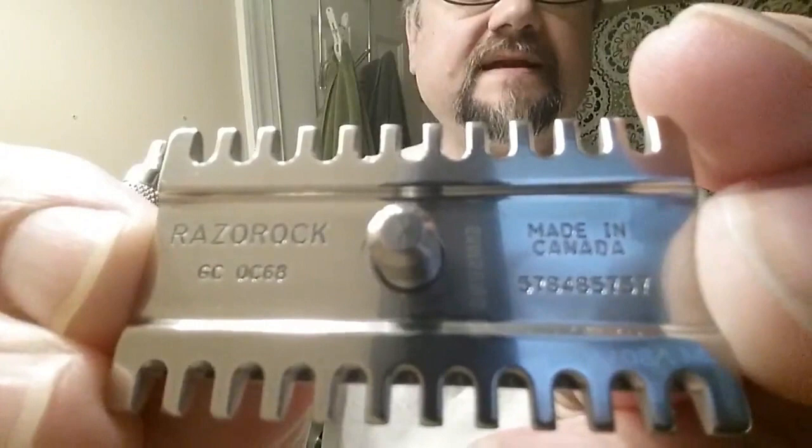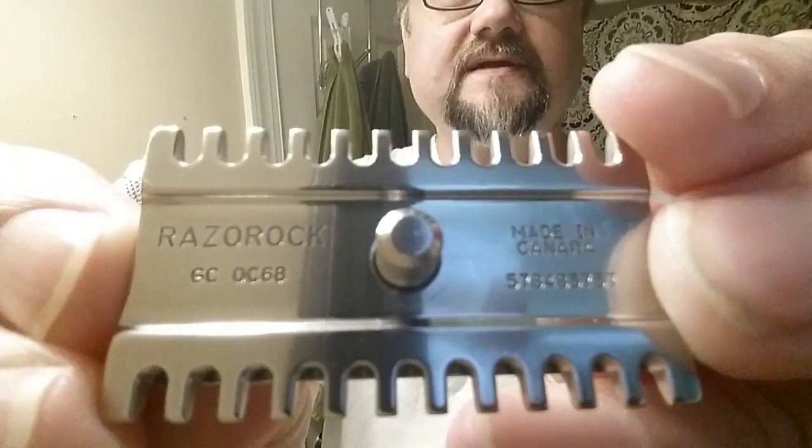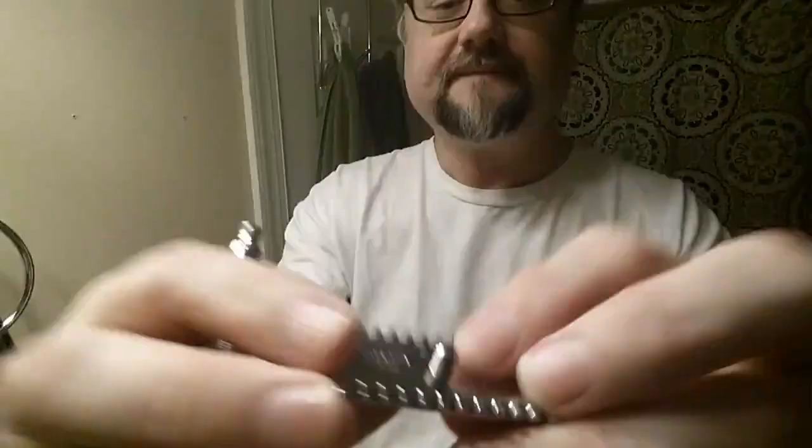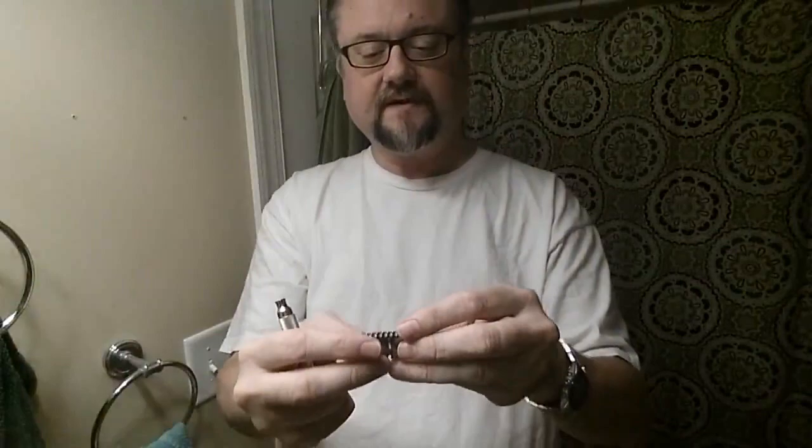Let me show you the bottom. Made in Canada. I've got a serial number and there you can see GC OC 68 for the open comb. This is not the jaws. I think if I were to have one of these, I'd get this kind and not the jaws. Workmanship, as usual for the Game Changer components, looks great. Stainless steel, very nice manufacturing.